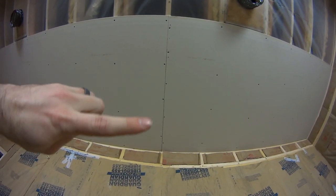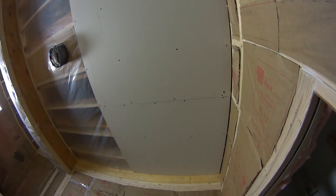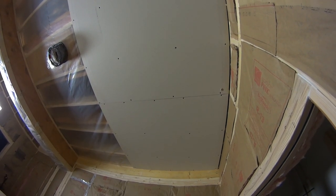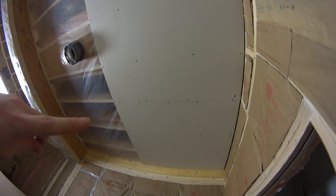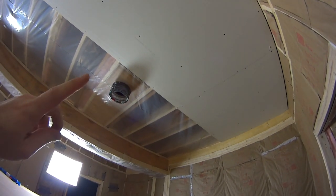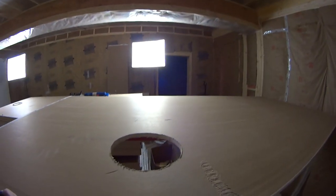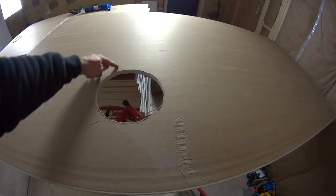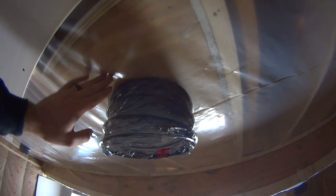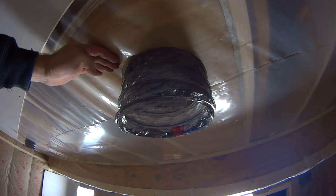I started putting up the drywall — you can see I got one sheet there. That's the first seam, and then I started my next board. Now in order to do this the correct way, we actually start a full sheet down here because that section is pretty much a half sheet. Now I have my first thing to work around: my 8-inch duct for that baffle box, which I've cut out right here. In this particular situation, I need to put acoustic caulking all the way around here and on the back side of this vapor barrier to make sure I get a great seal between here and my drywall.